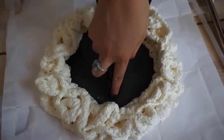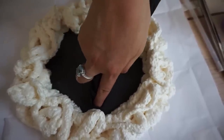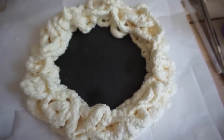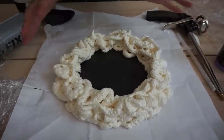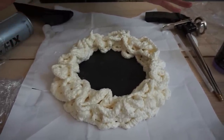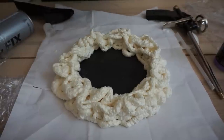You just have to wait 24 hours for this to dry. I feel like it dries much faster than 24 hours, but it says on the can to leave it for 24 hours, so just follow that.